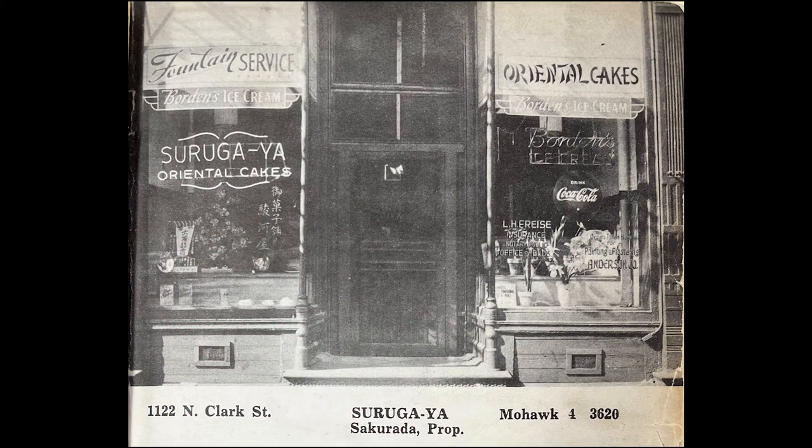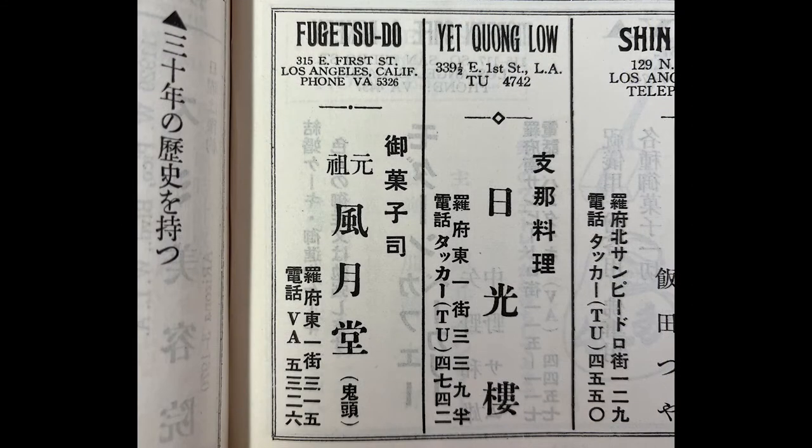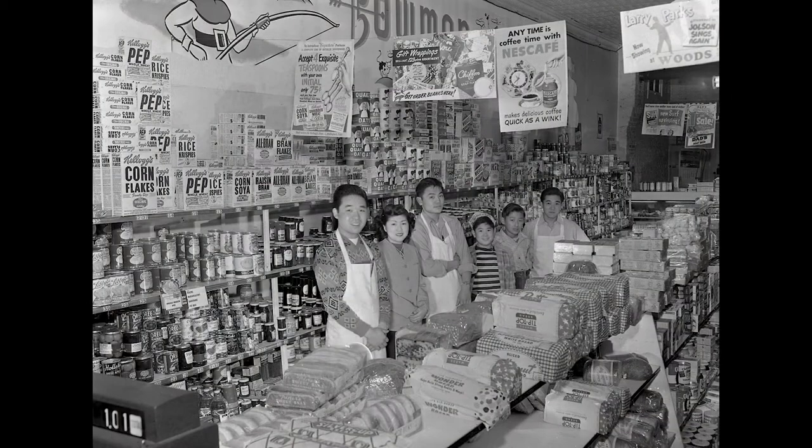In the early 20th century, manju made its way to Japantowns across America's west coast, where they were sold commercially at sweet shops like Fugetsudo in Los Angeles and Ben Kyodo in San Francisco. In the 1950s, American scientists had taken lima beans from Peru and engineered new crops to grow quickly. They hit the shelves of post-war grocery stores and soon became a household staple for their shelf stability.